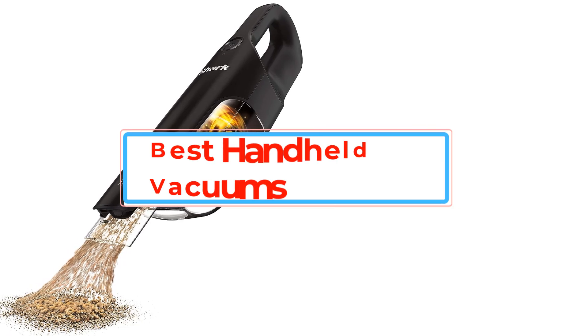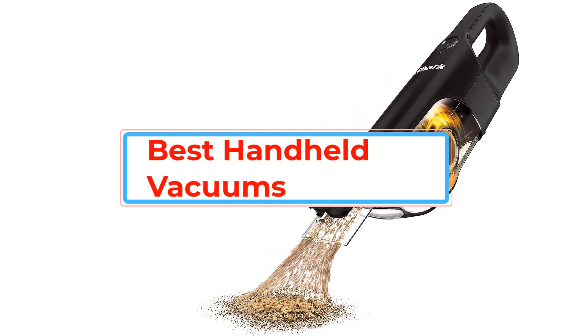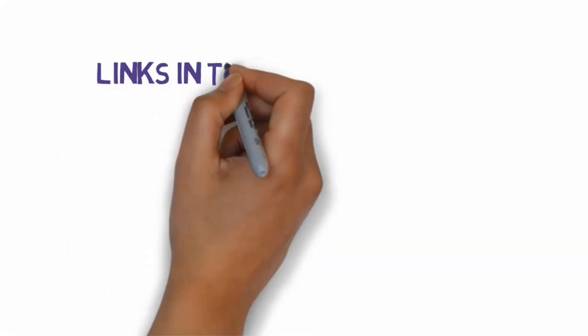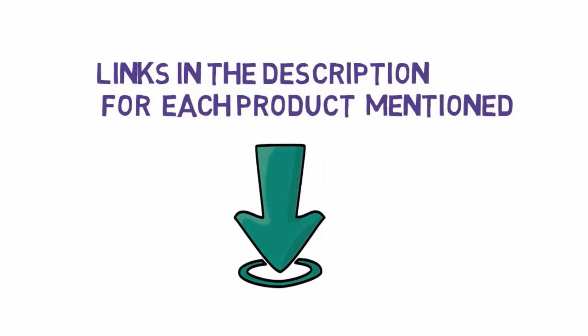Are you looking for the best handheld vacuums? In this video, we will look at some of the best handheld vacuums on the market. Before we get started, we have included links in the description, so make sure you check those out to see which one is in your budget range.